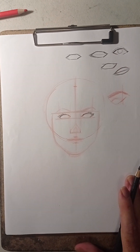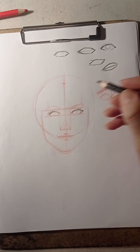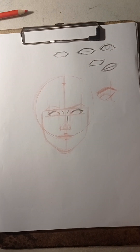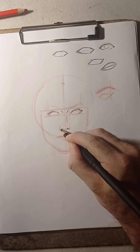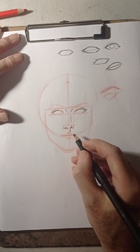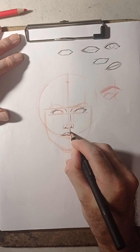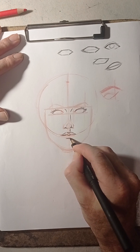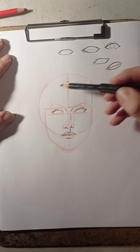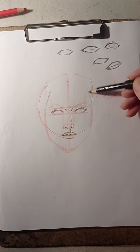The bridge of the nose is sort of like an open V-shape at the center, then the nostrils and the philtrum. Then we're going to work with the lips. Now I'm going to work with the top of her head — she's going to have hair, so I want to make the hairlines on her face.